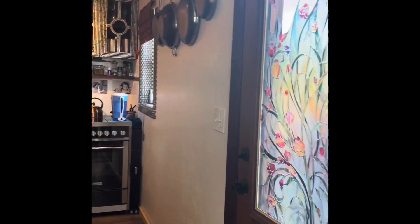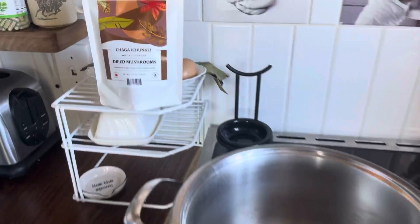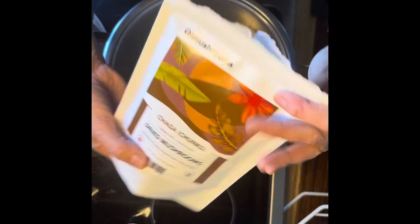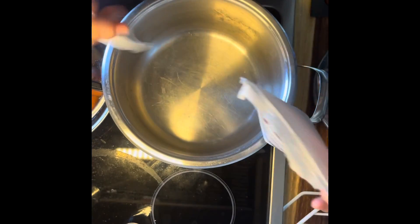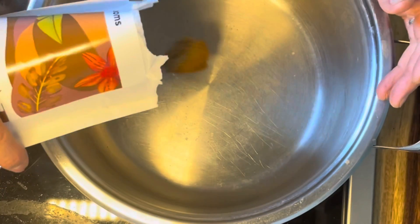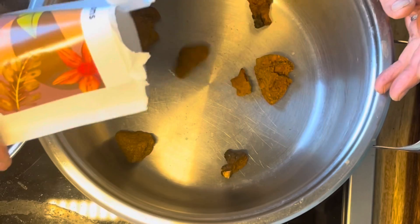Hello everybody and welcome to the Shroomaw Kitchen. Today I'm going to be showing you how to make chaga tea. We do carry the chaga chunks now at the Shroom Room. I use about a half a bag and put them into a large pot with some purified clean water.